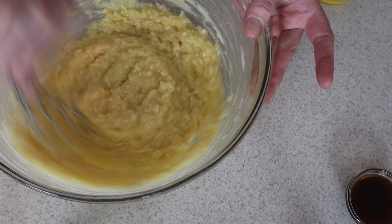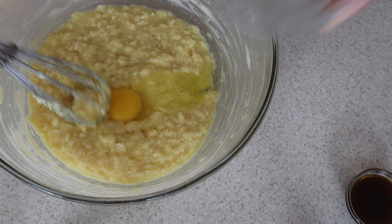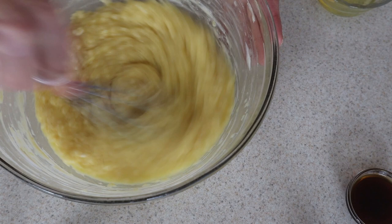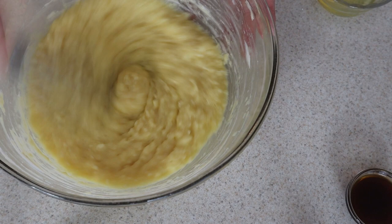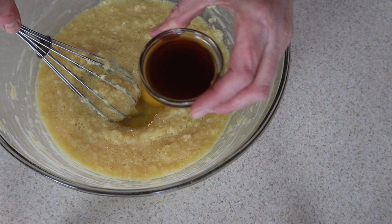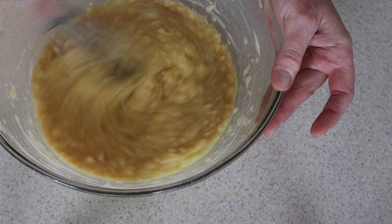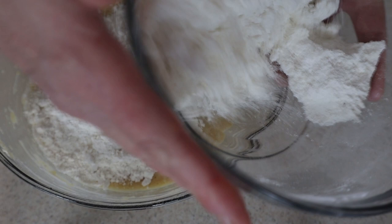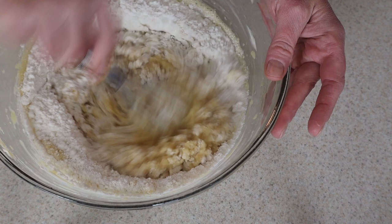There goes our second egg, getting the next egg ready — egg number three, egg number four, and my two tablespoons of vanilla. After the first egg things look really chunky; after the second egg a little less chunky; by egg number three it's really starting to come together. Now for the dry ingredients, I'm going to add about half in now and mix with my whisk.